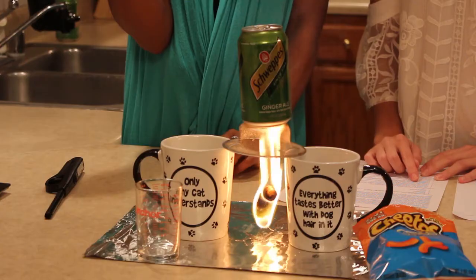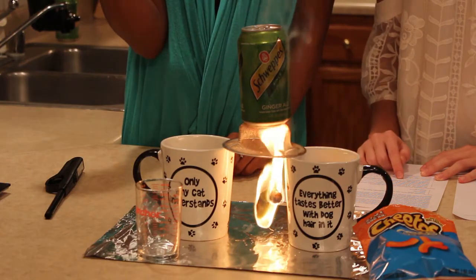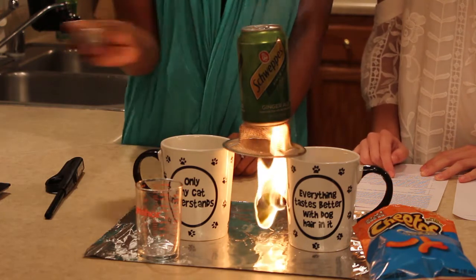We're going to take the temperature of the water every 30 seconds.